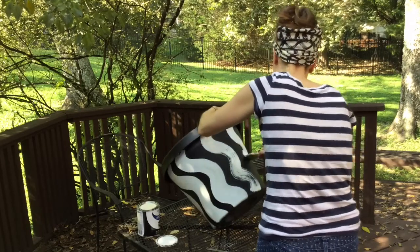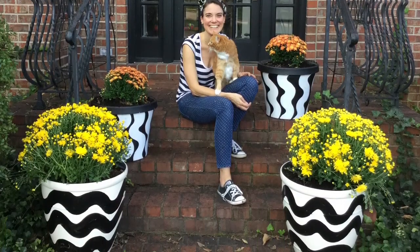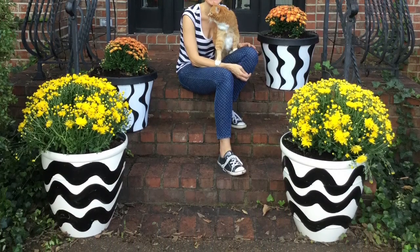I'm super excited with how these turned out. Thought I would share. Definitely gonna have to get some pumpkins now for the front step. Say hey to Asha — she decided to join me on this one. Thanks guys.